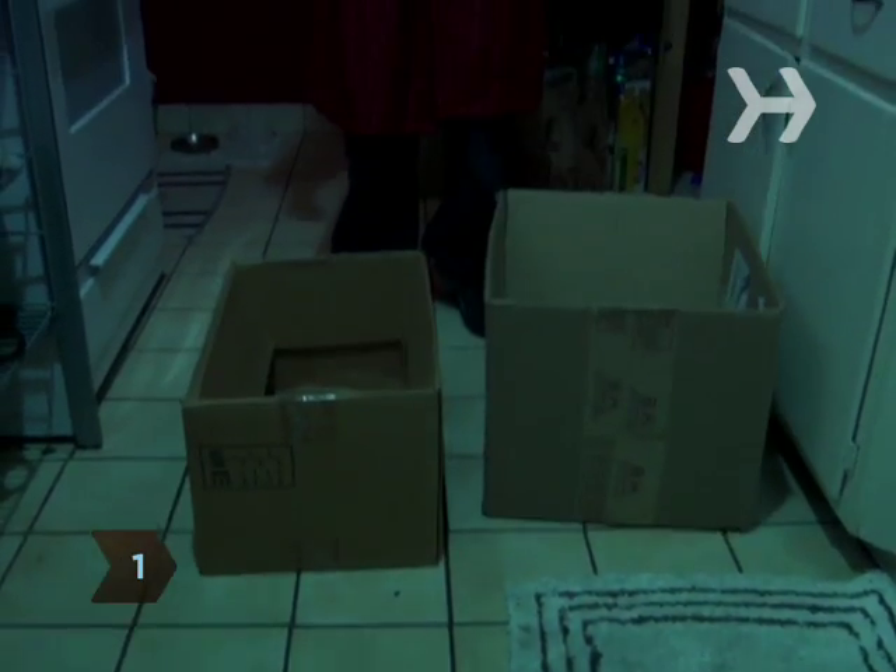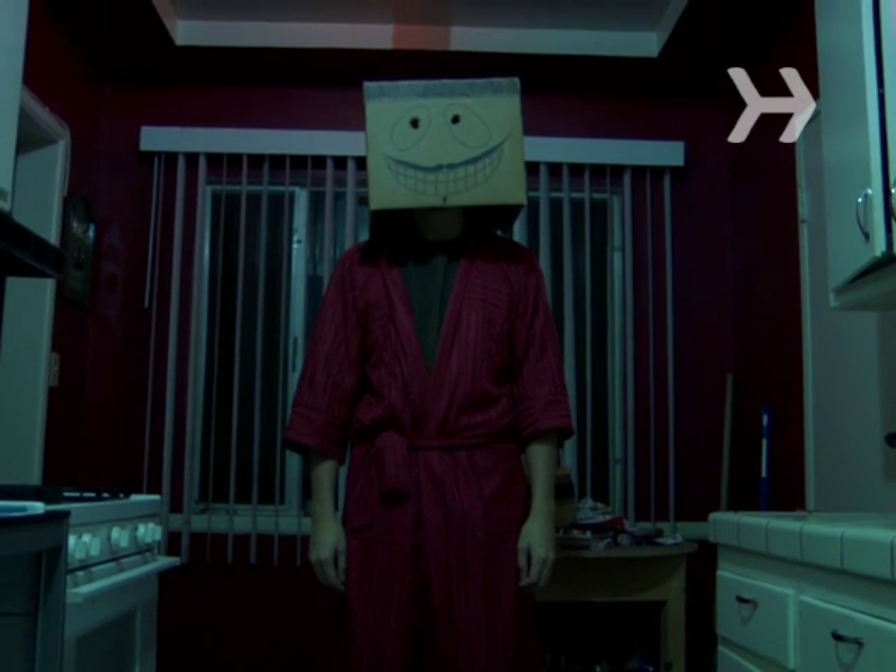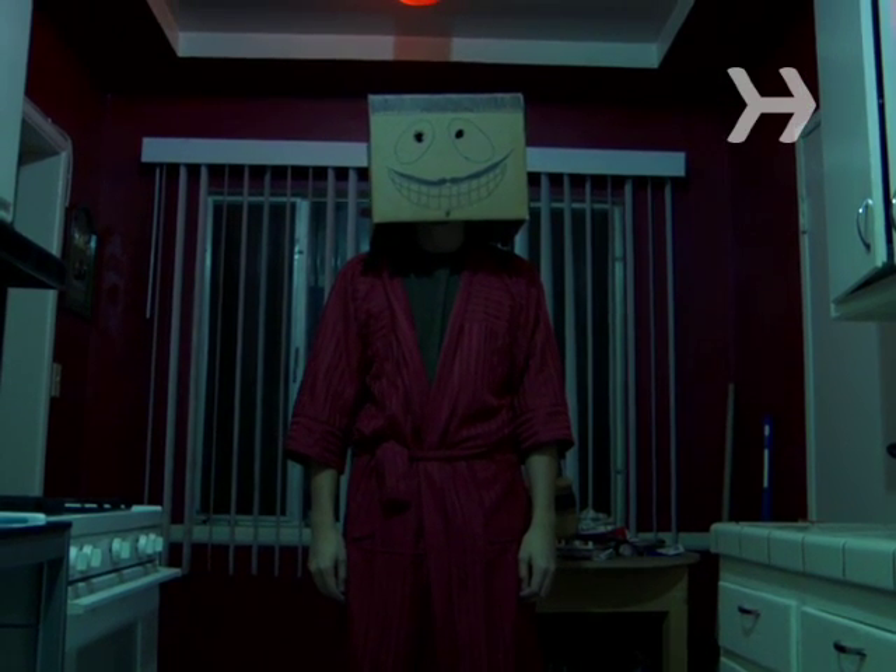Step 1. Buy new boxes from a moving supply store. Discarded produce boxes may be cheaper, but they'll make your possessions smell like produce.